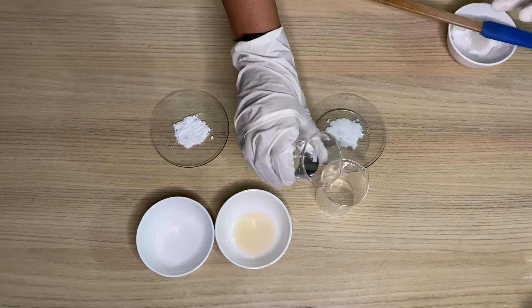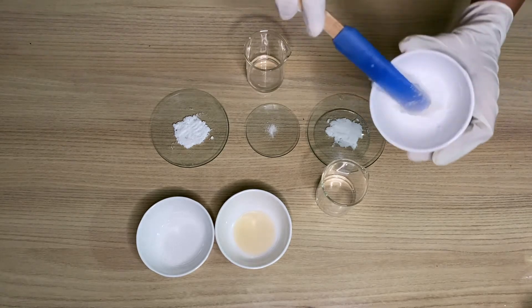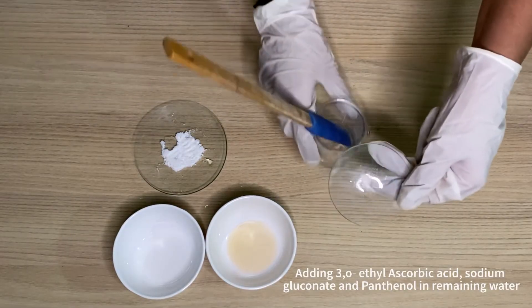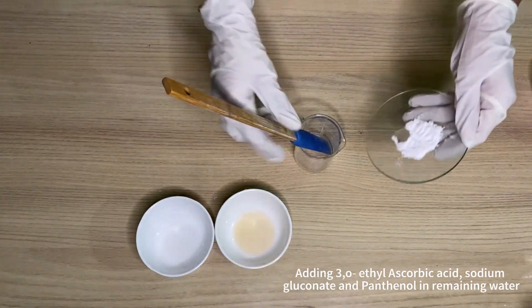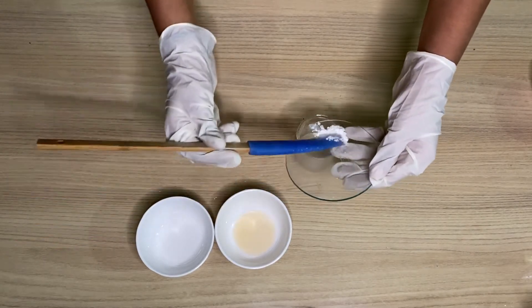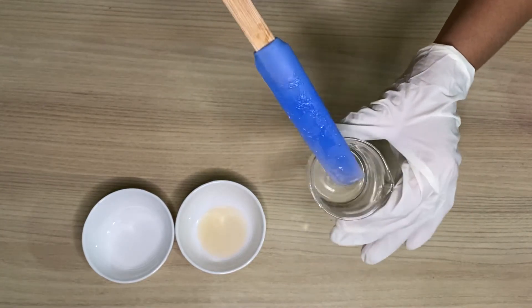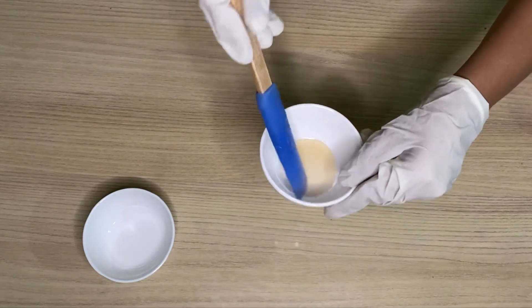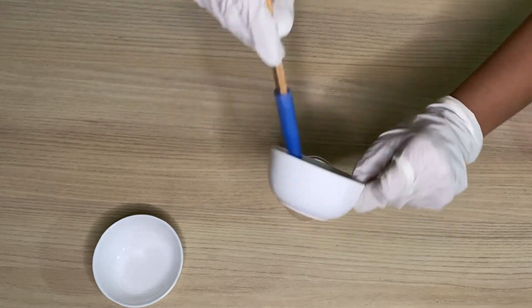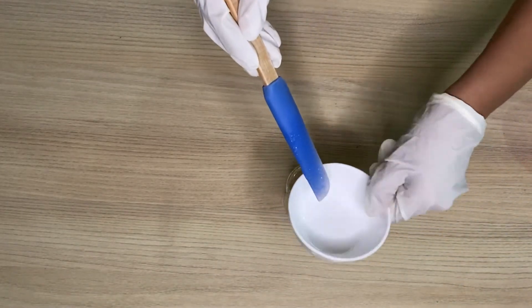We will take half of the water and gum and put it on a double boiler to melt and dissolve everything. Next is sodium gluconate. Now we will add the DL panthenol. You can see it is completely clear and everything has dissolved. Now we will add the extracts — this is arbutin extract and anti-acne extract, both are natural extracts derived from plants. The next one is preservative and propanediol.